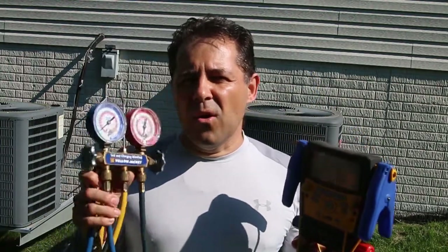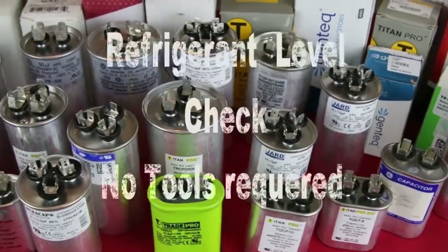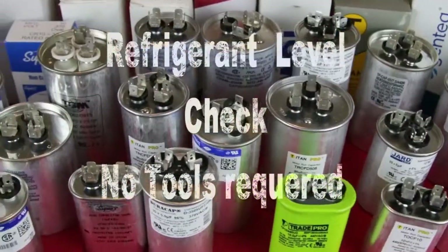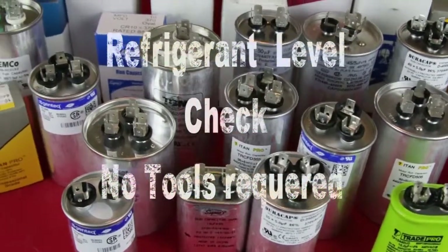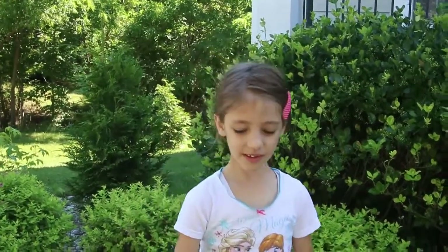What's up everybody. I know most of you don't have gauges, and it's not easy to tell if you have enough refrigerant in your system. So today I'm going to show you three cool tricks on how to tell if you have enough refrigerant in your AC. Thank you for watching and please subscribe.